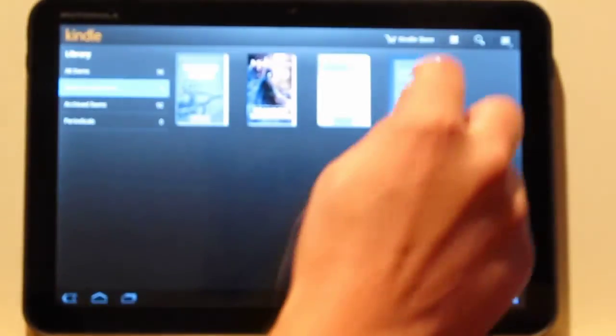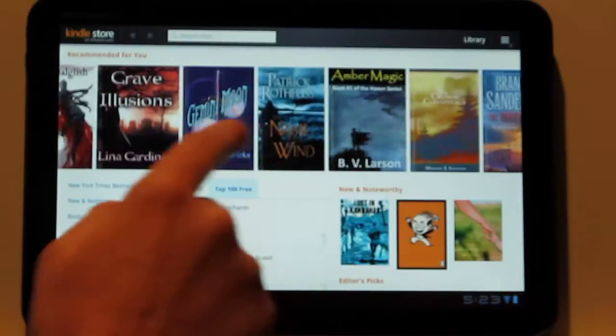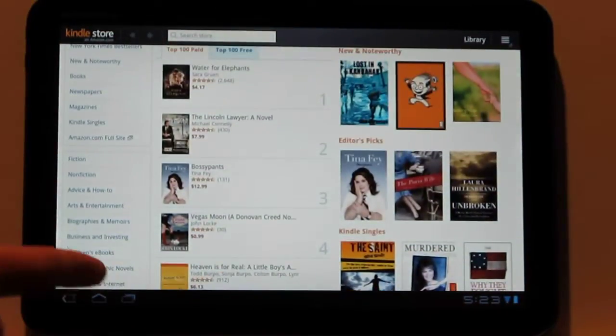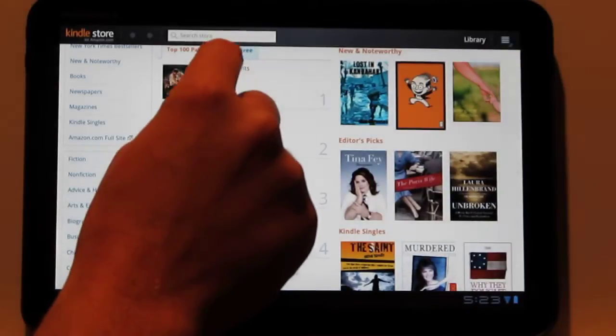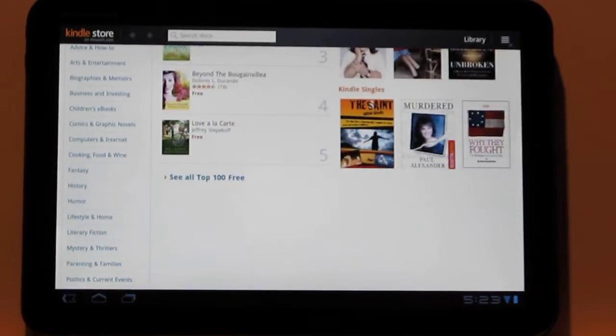So let's look at the new Kindle store. They've got a new layout here. It puts all your recommendations on top — I kind of like it, the layout's pretty nice. You've got the other options down here, the categories over here on the left, and they've even got the free ebooks right there, nice and easily accessible, not all hidden away like on other stores.